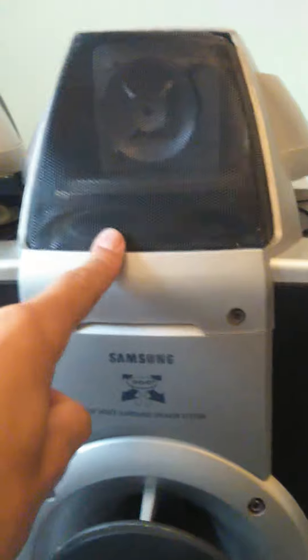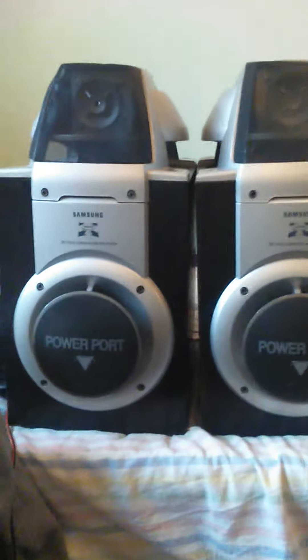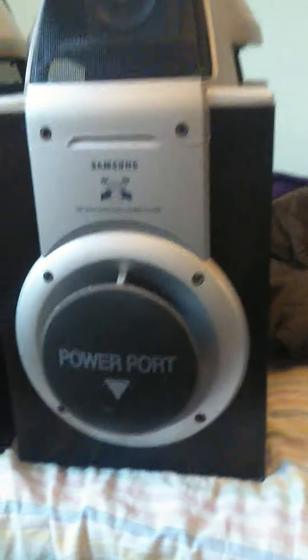You've got a tweeter there, another tweeter on that side. This is the model number. These are pretty good speakers. There's a sub. Portage port right there.